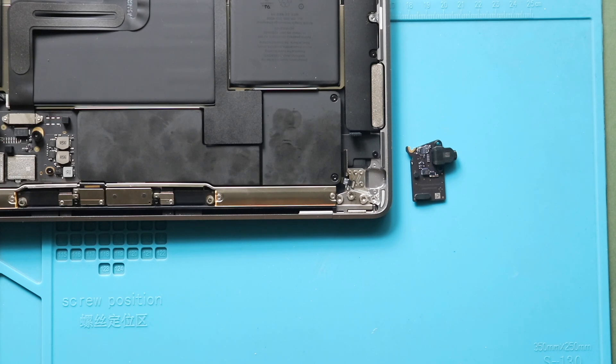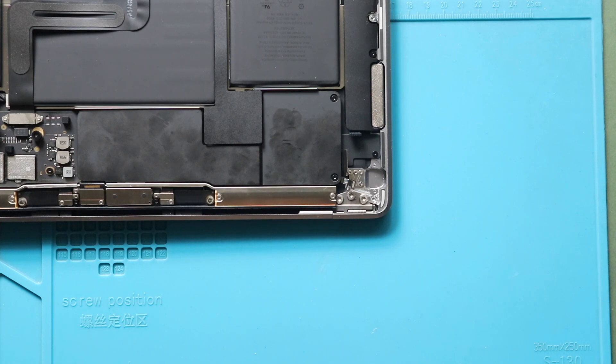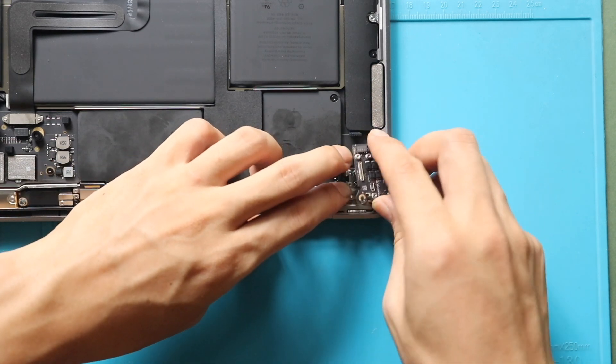Next, place and secure the new headphone audio board in the body. Then, secure the board placement by fastening the three screws.